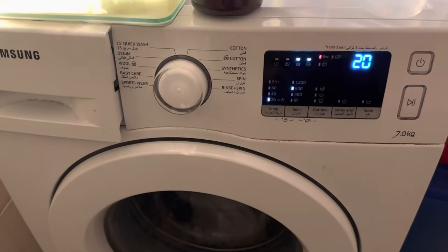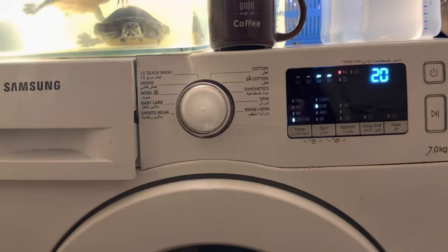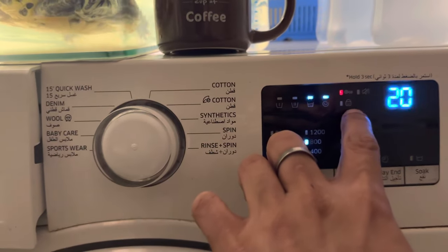Hello everyone, welcome to the Lonely Wolf. In case your Samsung washing machine is stuck and you are unable to open it, and this child lock thing is on and blinking at you — I just now solved this issue.